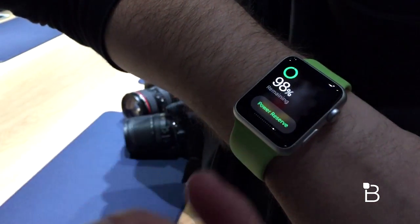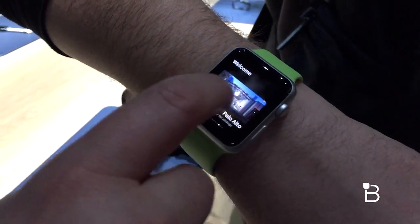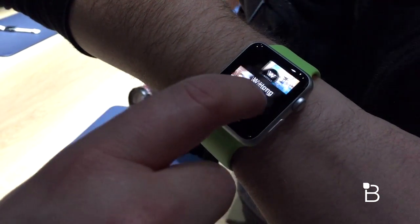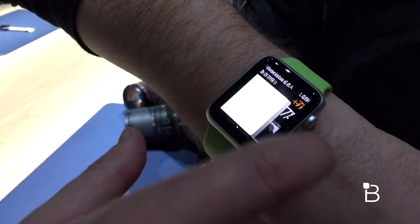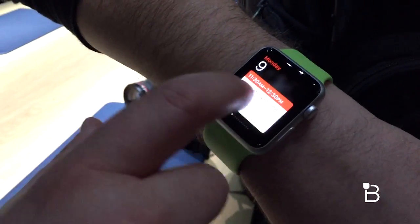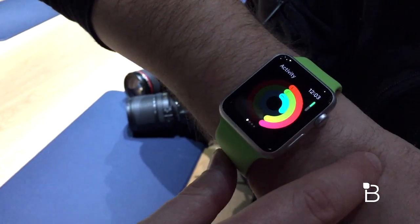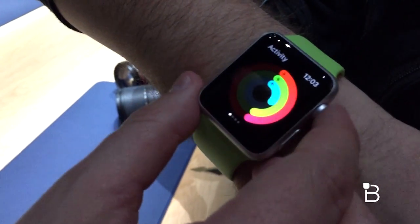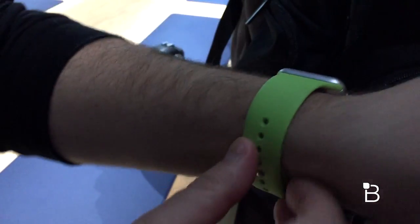If you swipe up from the bottom you get access to a lot of different things — power reserve, Apple saying about 18 hours battery life. You can see all the different apps and settings that show up: Instagram, recent posts, different times, weather, maps, anything you want. This is also where exercise shows up — a lot has been made about the activity monitor, and Apple has done a very nice job making sure it's going to be useful for activity tracking.